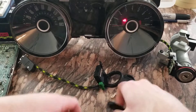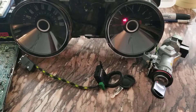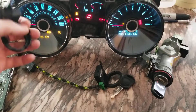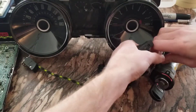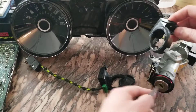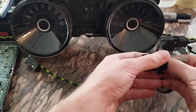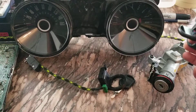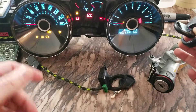Let's go back to that programmed key just to demonstrate, because seeing is believing sometimes. Just to verify - light goes out, it's programmed, we're all good. Now let's unplug this transponder ring and plug in this other one. And let's turn the key on again - light goes out, programmed.